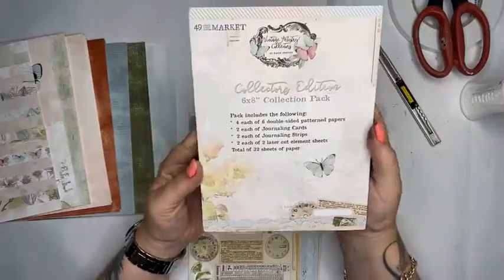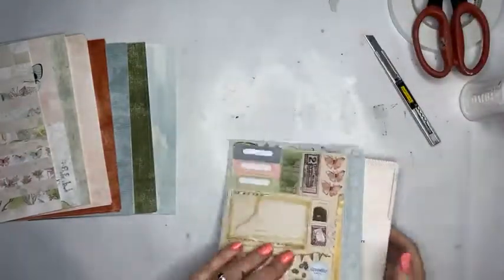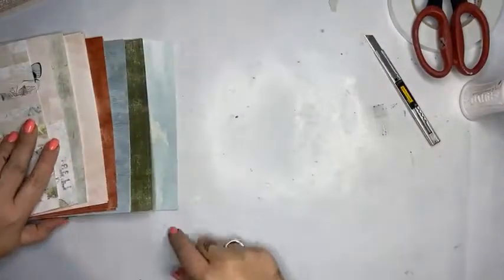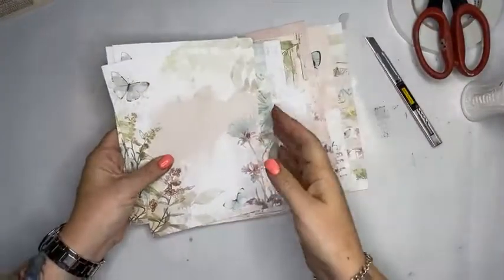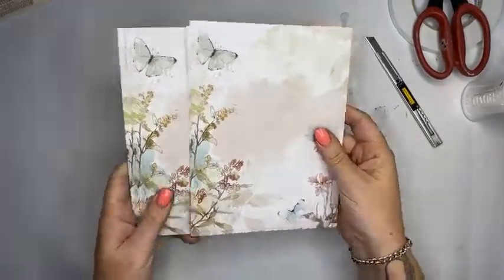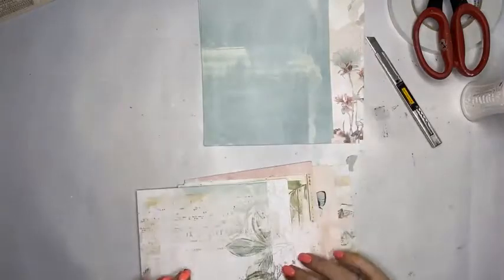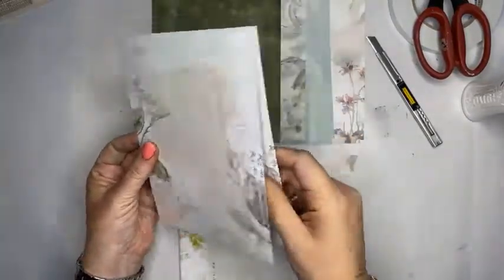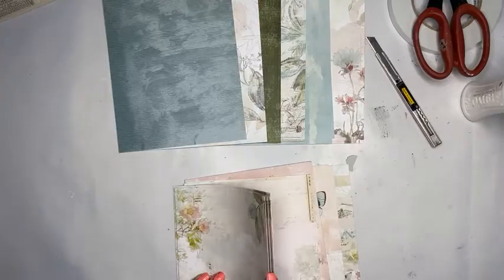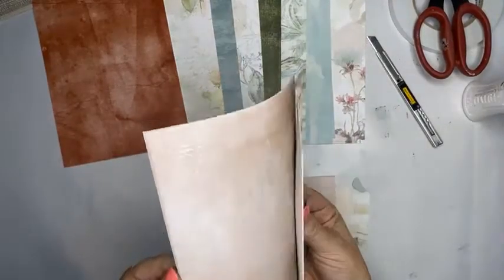This is the 49 and Market collector's edition six by eight collection pack — love it! Let's make a scrapbook layout. I was laying the papers out so I could see both sides. Because this is a six by eight pad — not 12 by 12 — it's going to be slightly different. I'm going to need to cut things into smaller pieces and make it work for 12 by 12.